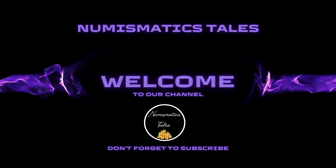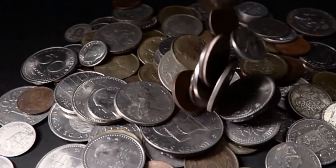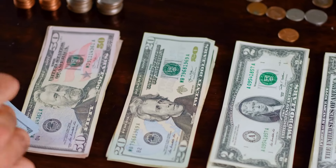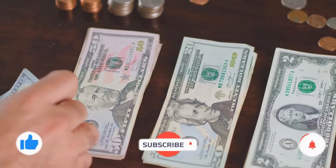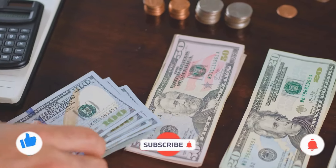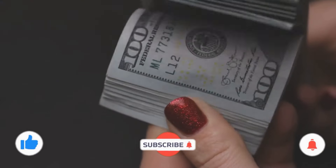Hello everyone! Welcome to my Numismatics Tales channel. I hope you are safe and sound. Before starting the video, I humbly request you to subscribe the channel and like the video. If you are serious to earn money, I will teach you to make money through rare and valuable old coins — to buy them and sell them at high prices.